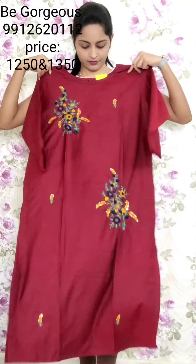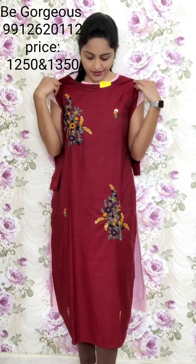One more color — maroon color. This is T14, 1250.